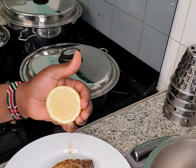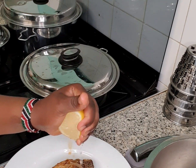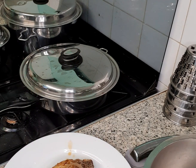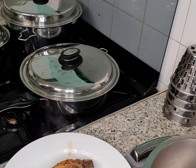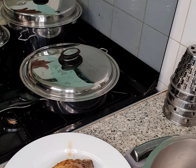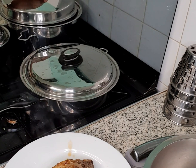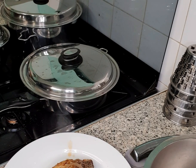Squeeze a bit of lemon on the fish. I can't wait to eat this with garlic. As you can see, I have another pot there cooking my African vegetable, and I'm also boiling some water for cooking my garlic.